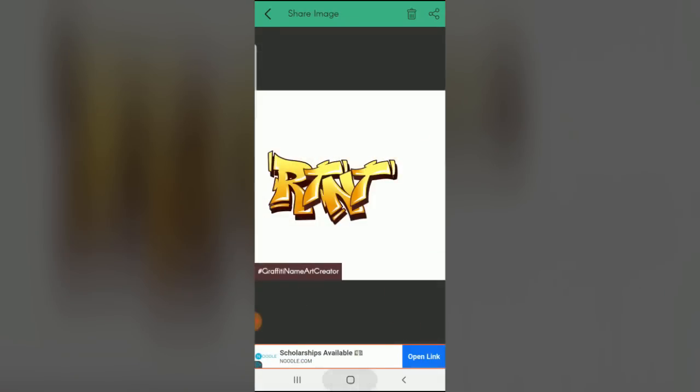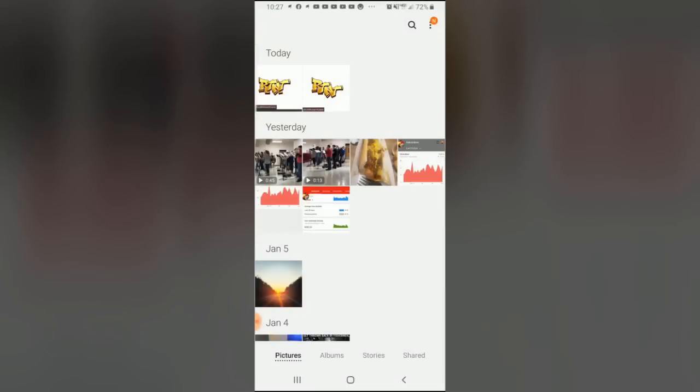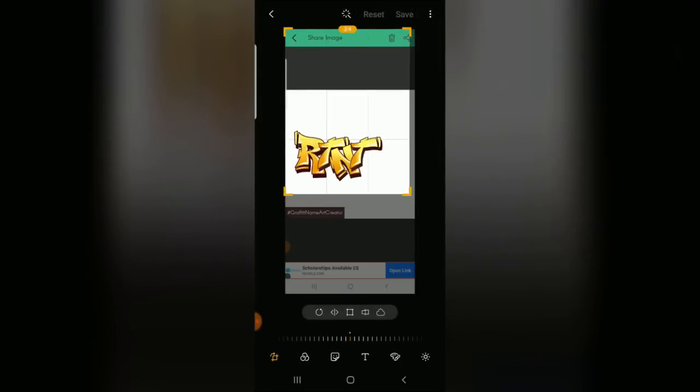I had trouble exporting the image directly from the app, so I simply took a screenshot of the finished graffiti, cropped it to remove any unwanted space, and emailed it to myself so I could then edit it on my computer.